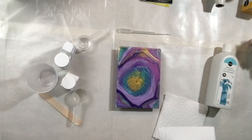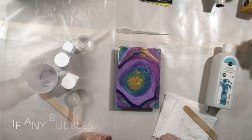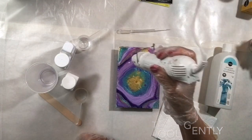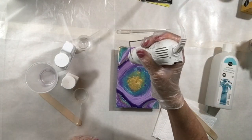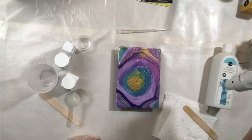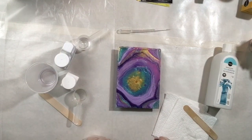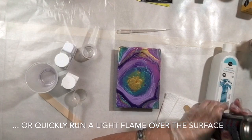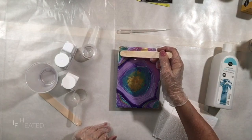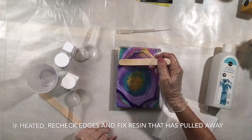There are a few bubbles, though most have already come out. To remove bubbles, you can gently heat the surface with a torch, spray it with rubbing alcohol to burst the bubbles, or use a heat gun. Don't hold the heat source too close or it'll push the resin over the sides. If heating causes it to pull away from the edge, just encourage it back with the torch.